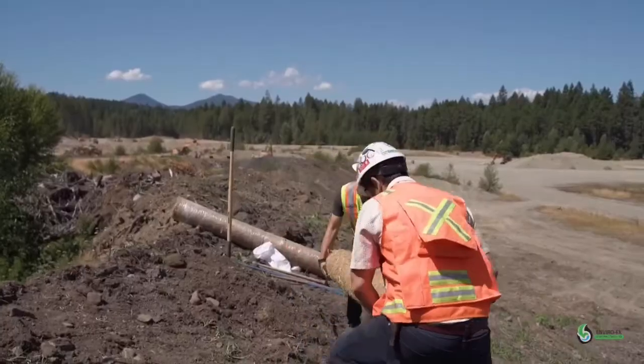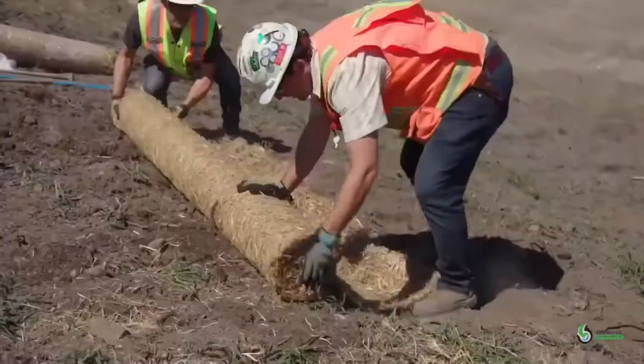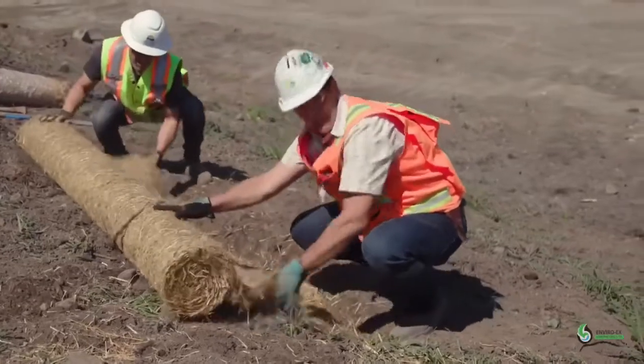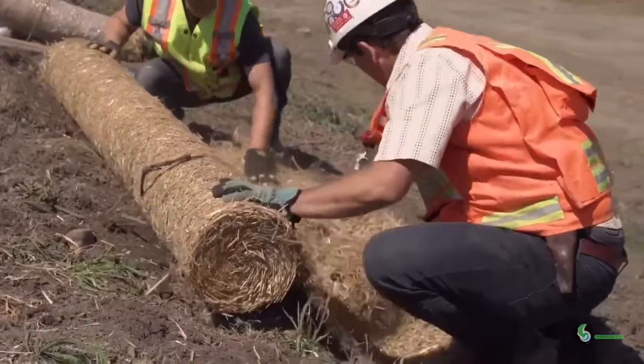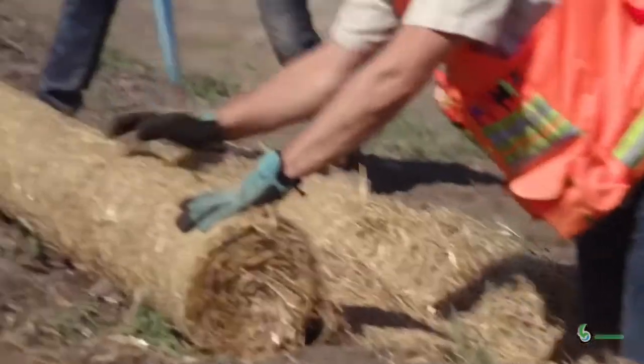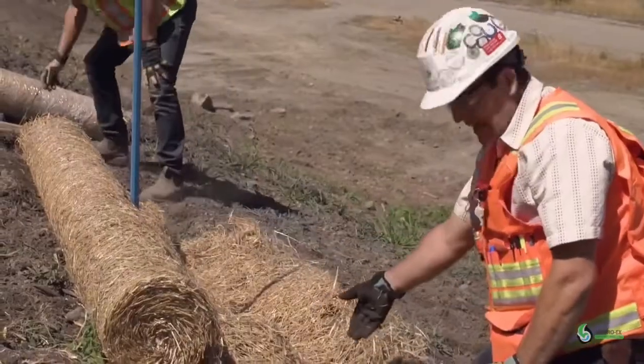Step four: lay out the product in the trench with the roll sitting up slope of the excavation. Make sure you roll out enough so that it goes all the way into your trench and past it. You can use a pry bar or a couple of staples just to secure your roll while you're backfilling the trench.